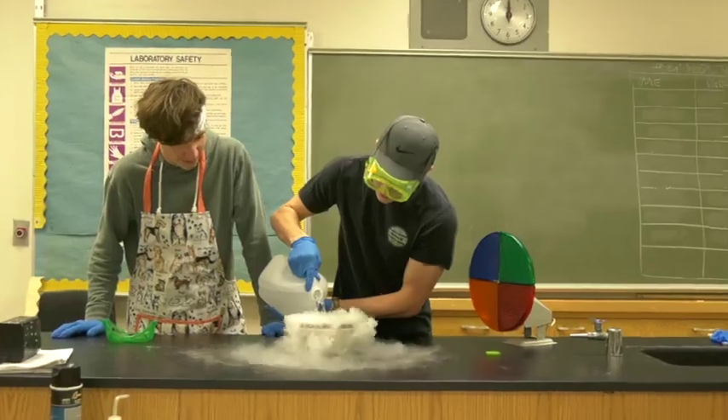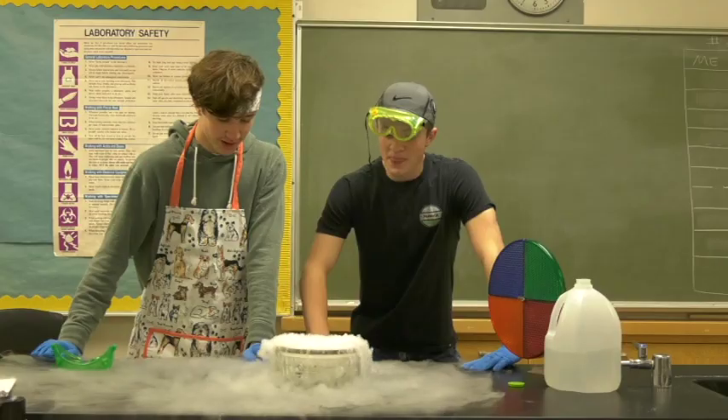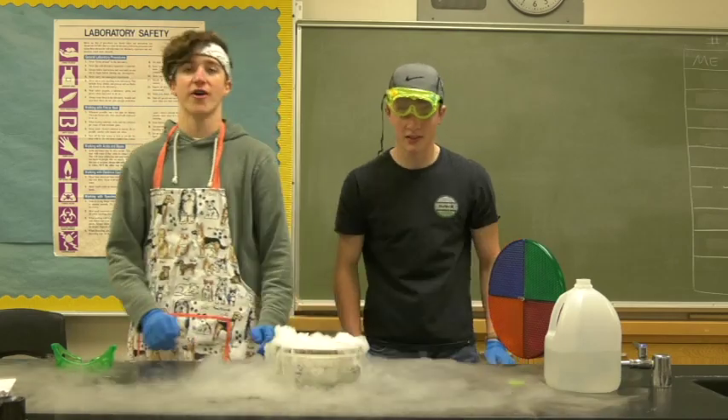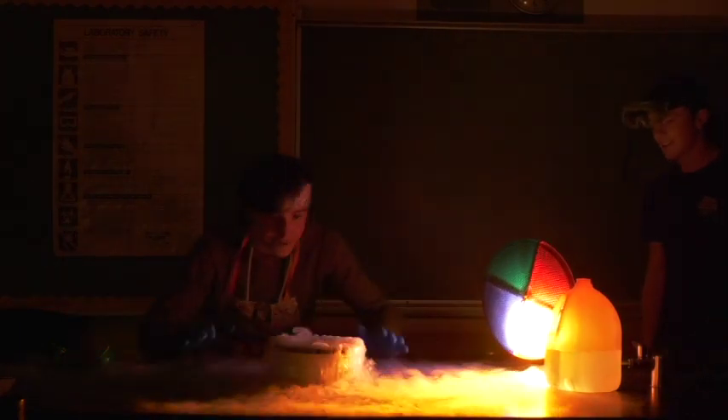Wow, it's bubbly and amazing! Now turn off the light and turn on the light — whoa! This looks like spooky Halloween.